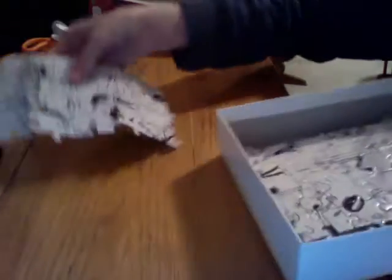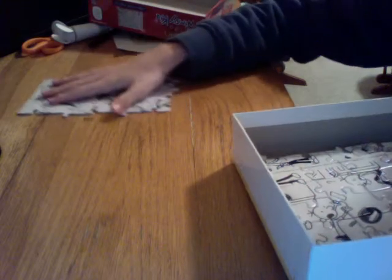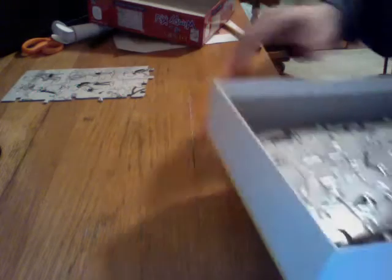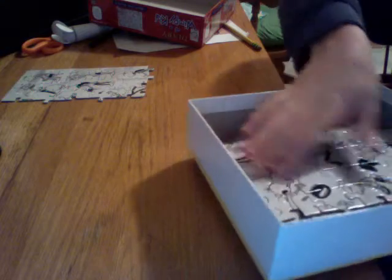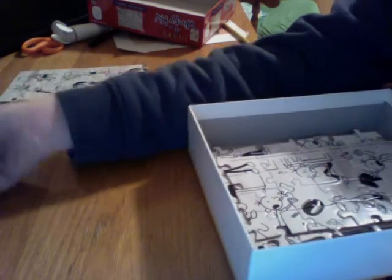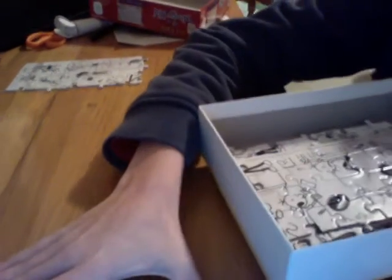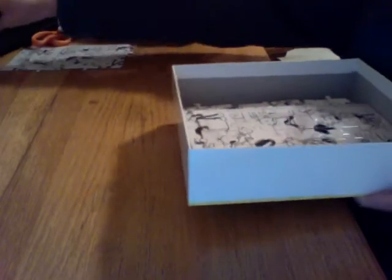I honestly don't know why I thought it'd be fun to do this video. I wanted to make it a live stream but it wasn't working. Hang on — is this even going to fit? One sec, we're having some technical difficulties, I just need to move some things around. Okay, here we go — we should have enough room to make the puzzle now.